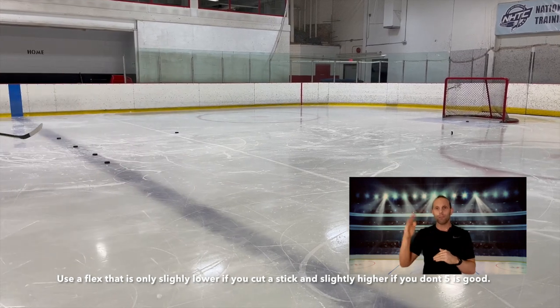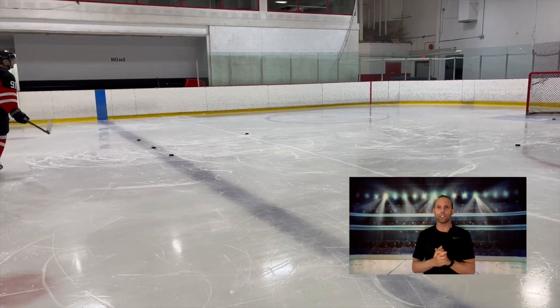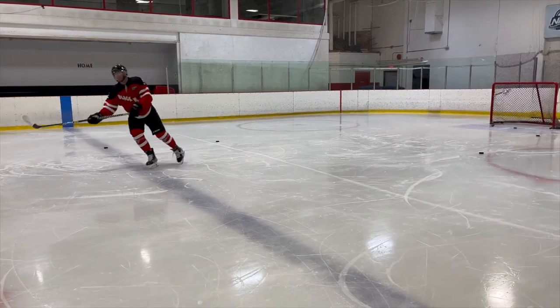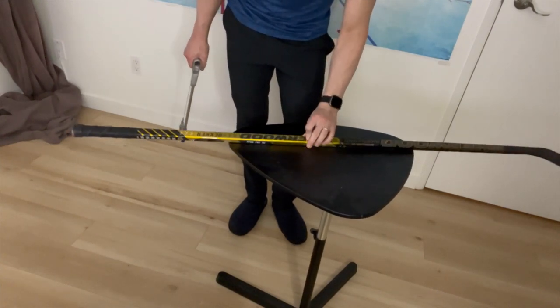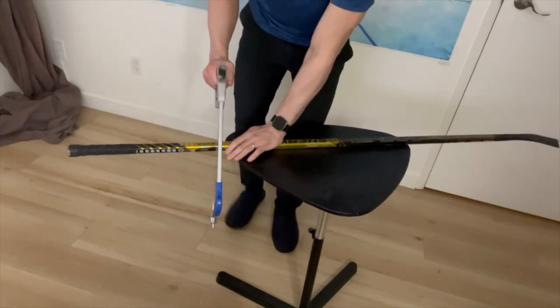You do not want to make huge jumps in flex. Don't think 'I'm cutting my stick by three or four inches from an 85, so I'll drop it down to a 70' — trust me, you will not get the result you want. And please, do not try a 160 flex stick.